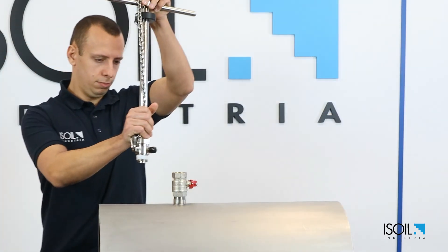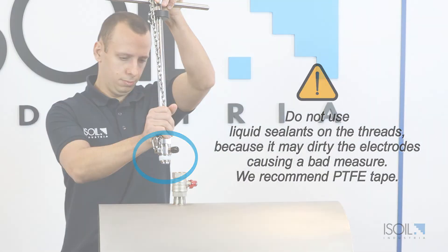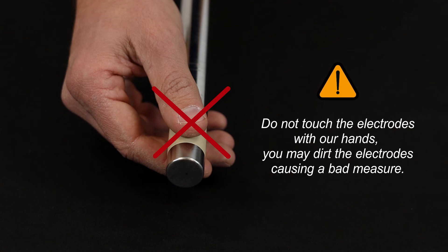Pay attention: do not use liquid sealants on the threads because it may dirty the electrodes causing a bad measurement. We recommend PTFE tape. Do not touch the electrodes with your hands, as you may transfer dirt to the electrodes causing a bad measurement.